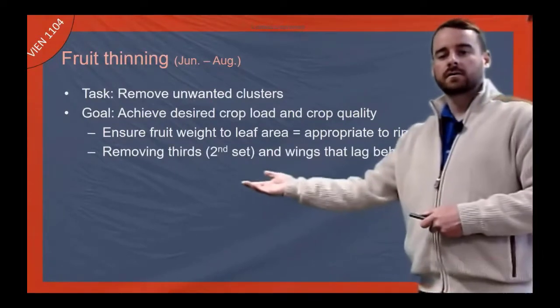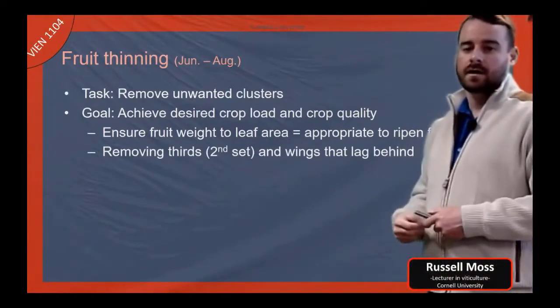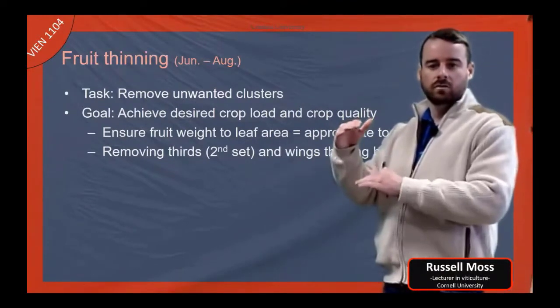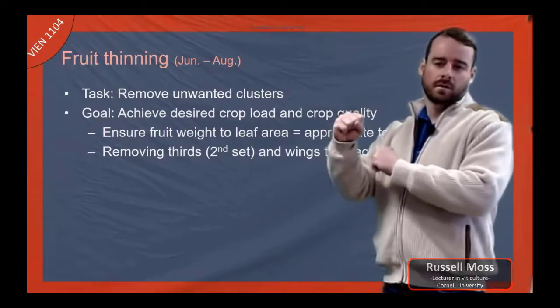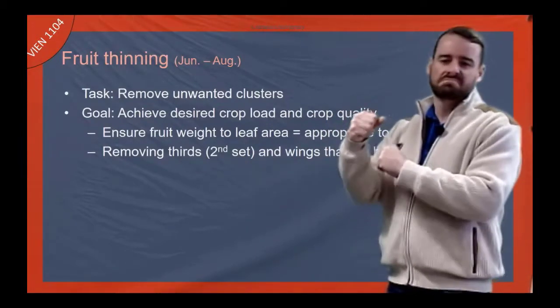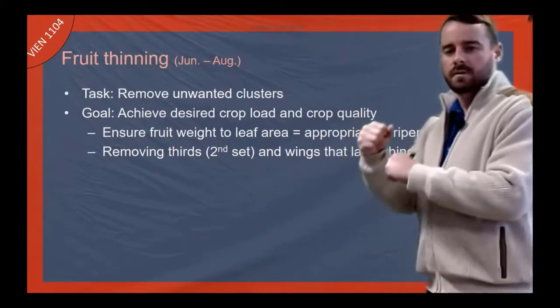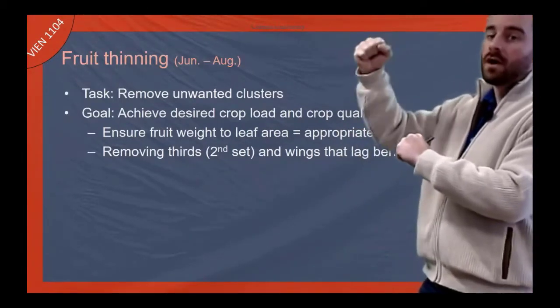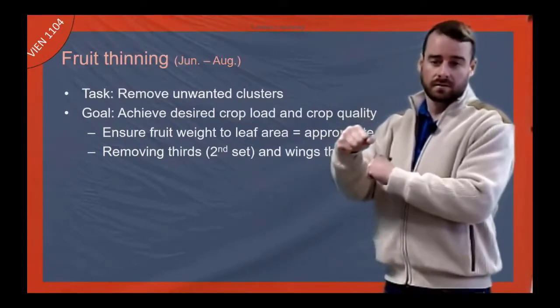One thing we try to do is remove things that are lagging behind the rest of the crop. On most Vitis vinifera you're going to have about two clusters per shoot and they're going to be pretty close in terms of ripeness. The bottom cluster is going to be a little bit riper than the top generally. But if you have a third or fourth cluster, those are going to be quite a bit different than the bottom two larger clusters.